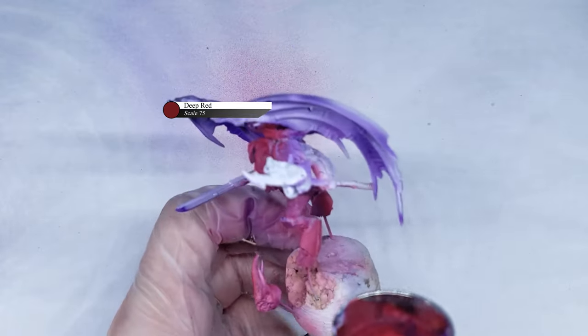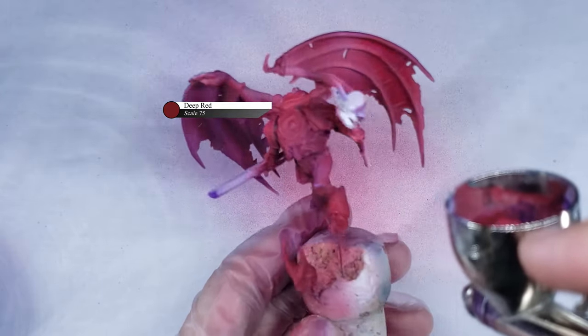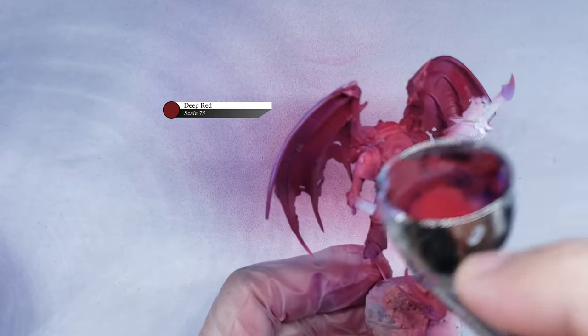You want to make sure that you apply even coats here, but the paint is a little bit thinned down as well. This is to ensure that you get a solid red coverage, because the paint is a little transparent — some of the violet pre-shade will show through, as you can see here.